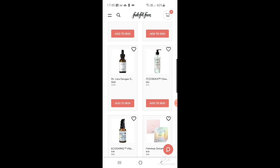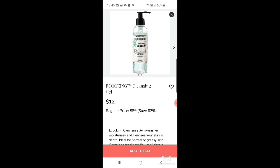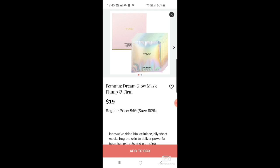There's an Eco Kings cleansing gel for $12 — Eco Kings is a big up-and-coming brand, it's everywhere in sub boxes at the moment. There's also a vitamin C serum for $19 down from $78 — I think I got one in a Glossy Box recently. Then a Dream Glow mask plump and firm at $19.